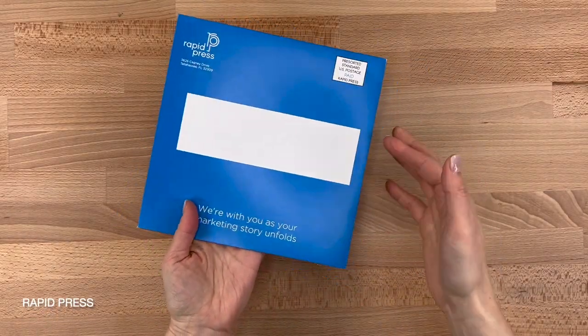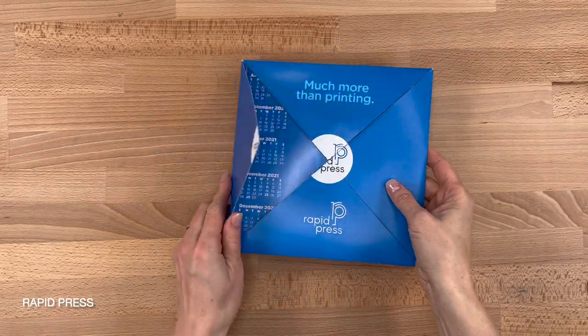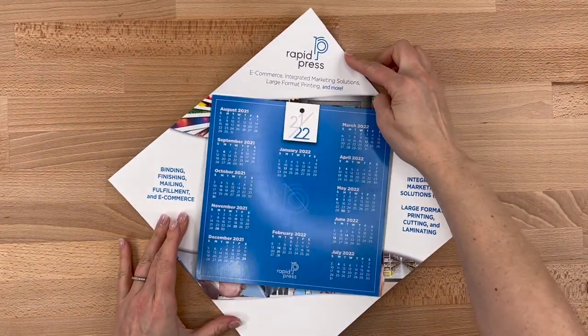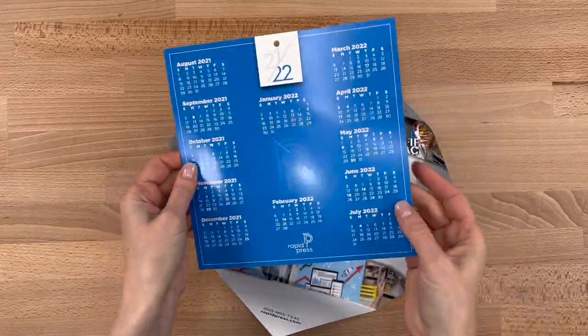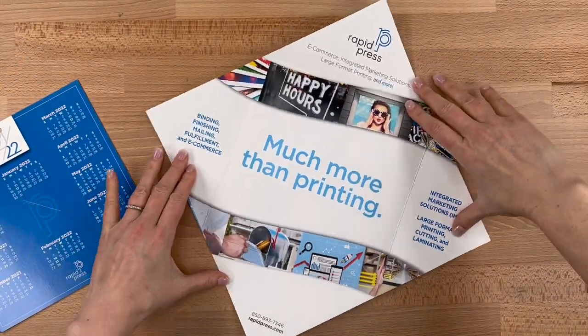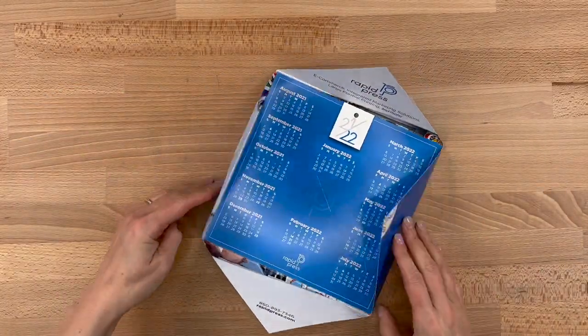This first example is a classic corner folder, wafer sealed to keep it closed. I just cut the seals so that we could focus on the panels. This is just a square sheet with all four corners folded in to meet exactly at the center. These are also great carriers — in this case a calendar keepsake insert was placed inside.